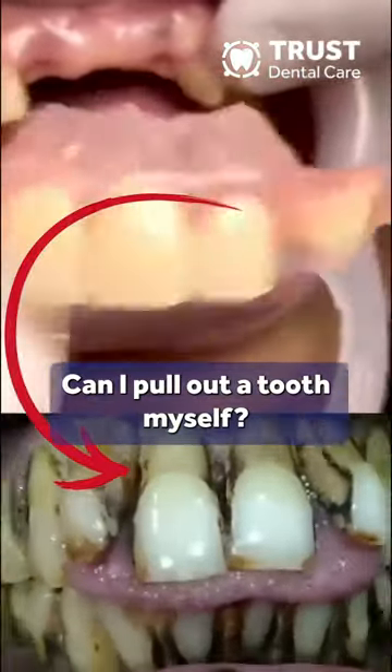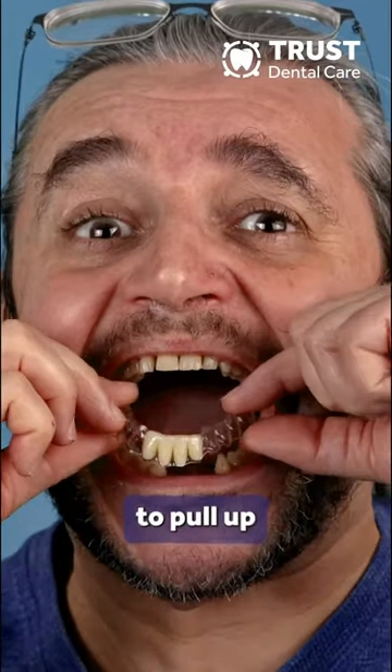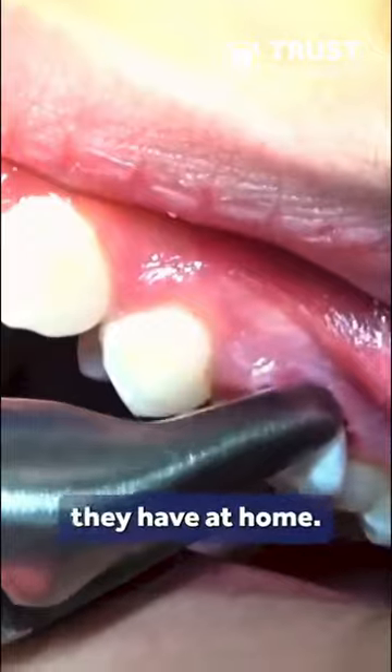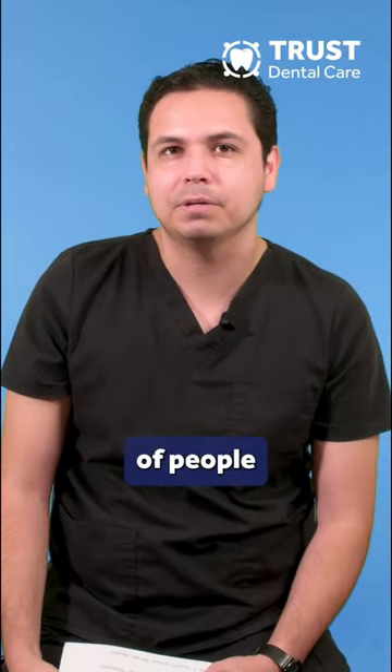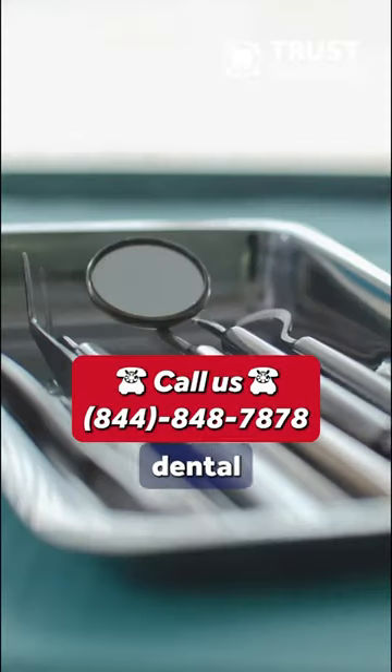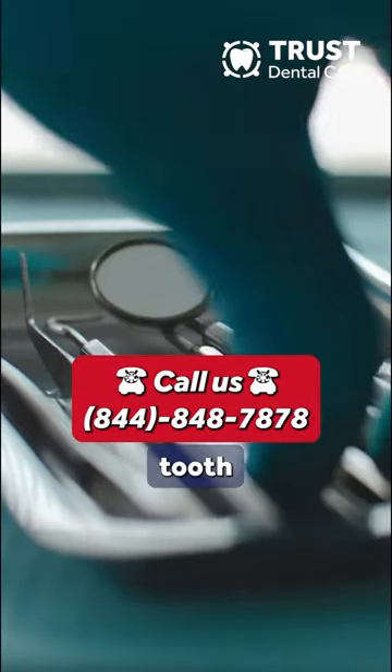Can I pull a tooth out myself? I've seen a lot of videos of people trying to pull a tooth out by themselves, maybe through a screwdriver or any other tool they have at home. But I've never seen a video of people cleaning the wound afterwards and then taking the necessary precautions and dental measurements for a correct tooth extraction.